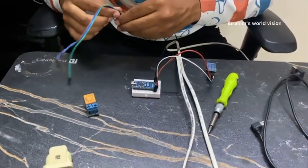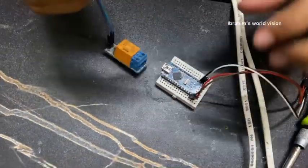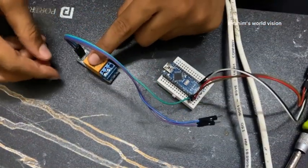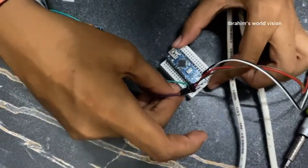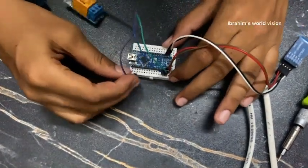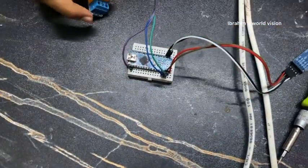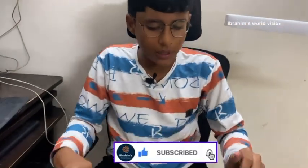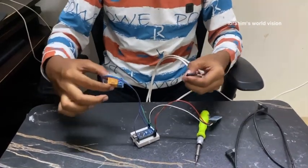Now let us do the relay connections. The V+ pin goes to the VIN pin of the Arduino Nano, and the G which is GND goes to the GND of the Arduino Nano. The IN pin, which is the input pin, goes to D13 of the Arduino Nano. Now we have finished the connections for the relay and the HM10 Bluetooth module.